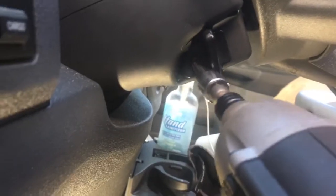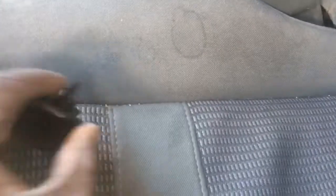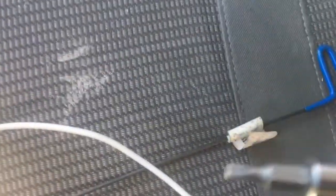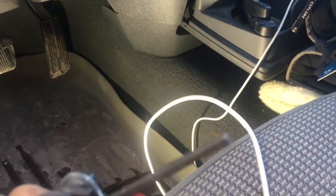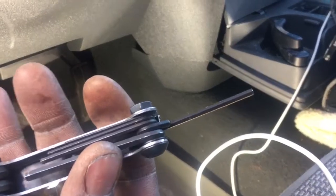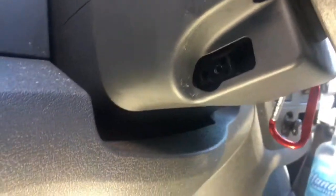First we're going to start by taking off the tilt control handle. All right, so the other T20 screws are too far in for my bit — it's not long enough. Once it bottoms out it still needs a little further to get in there. I ended up using a 2.5 Allen wrench from a multi-size set, and that was able to get in there far enough to take the screw out. Now I just have one more to take out over here.